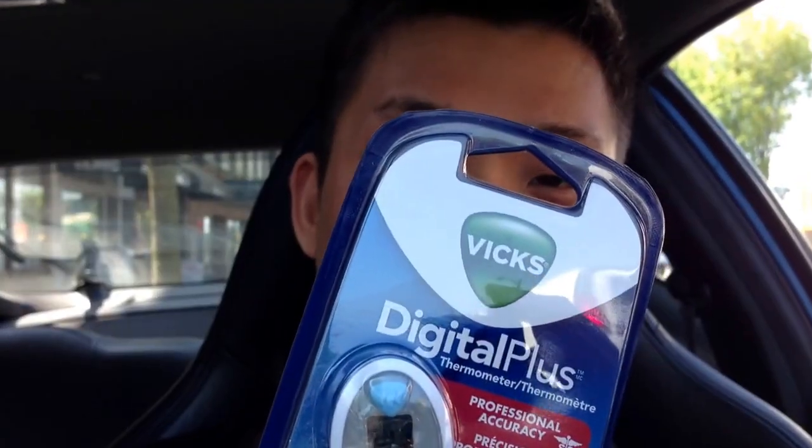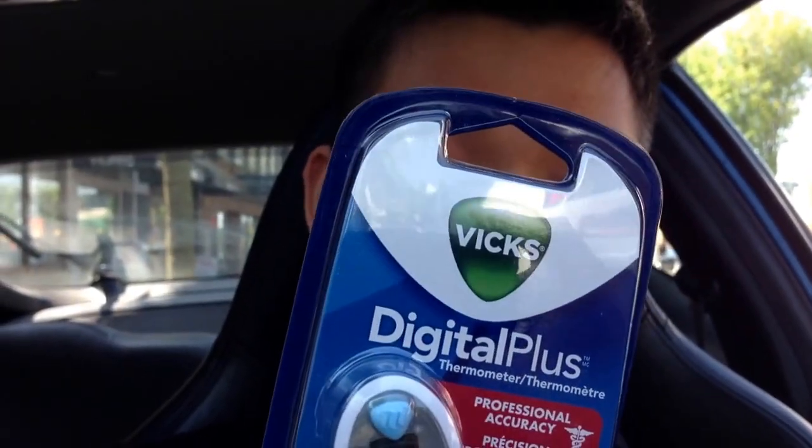Just left London Drugs where we picked up this — it's the VIX Digital Plus Thermometer, equipped with fever signal. I'm sweating like crazy, and the doctor told me to monitor this.